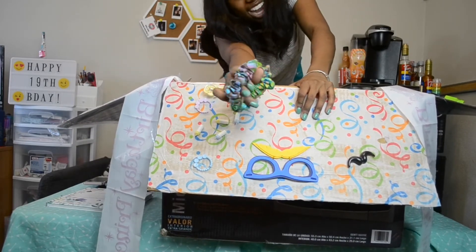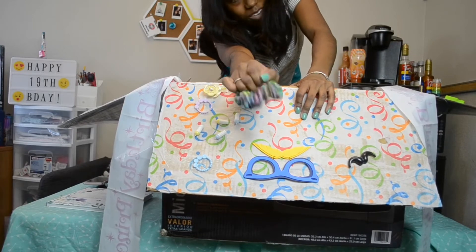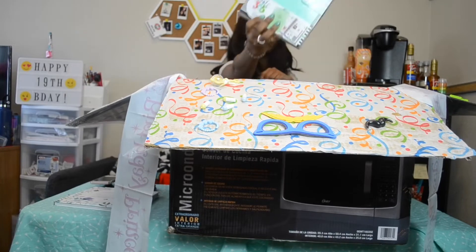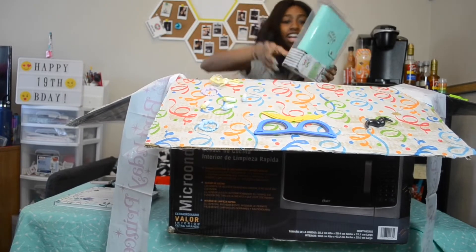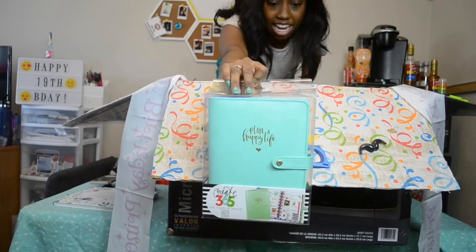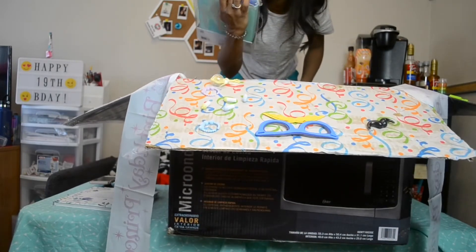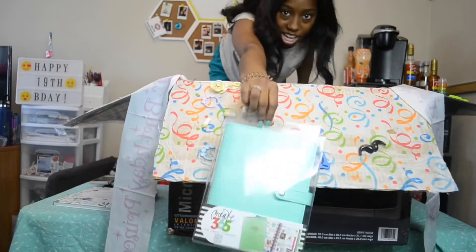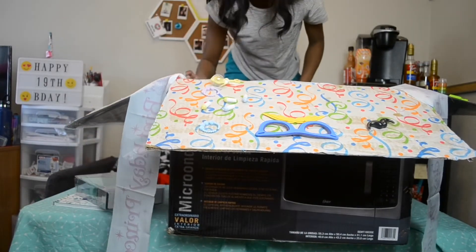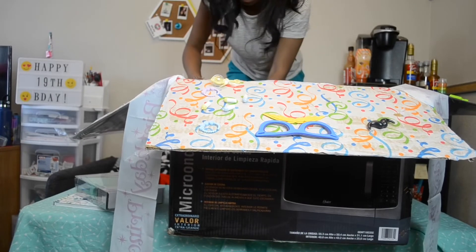Next we got some more scrunchies — this one's Milwaukee Brewers, yeah, go Brew Crew! I love going to baseball games. And this one is the print of a dinosaur that I made in middle school. Next we have this Happy Planner journal cover. It's teal and in gold it says 'Plan a happy life' with a little heart. Super cute!